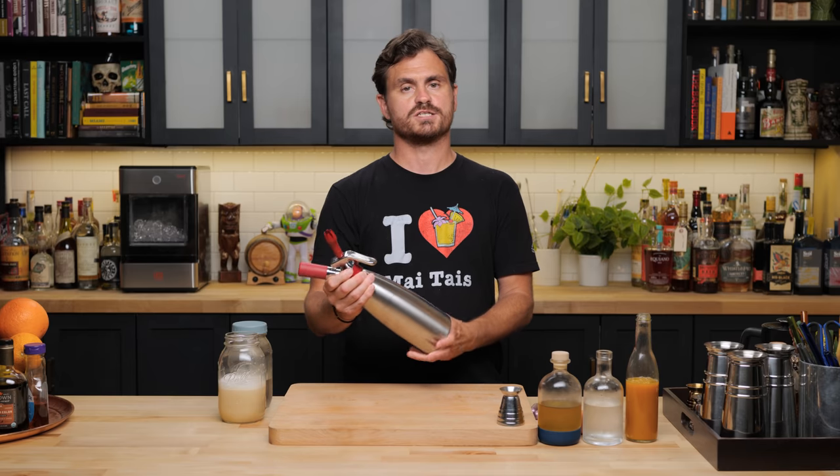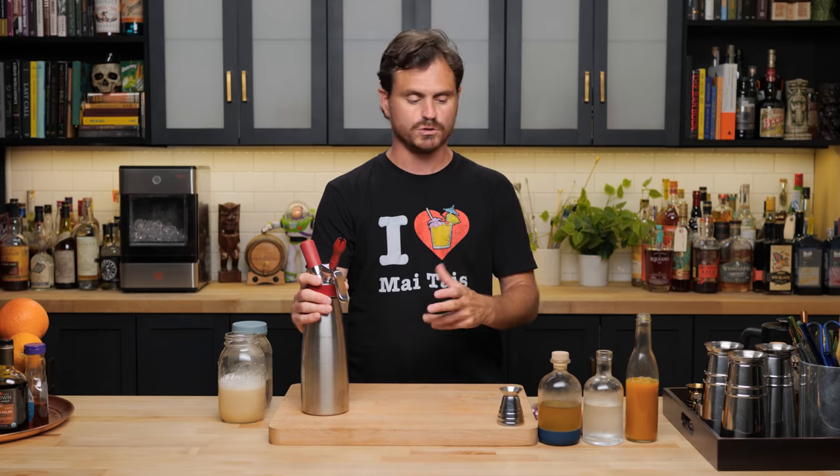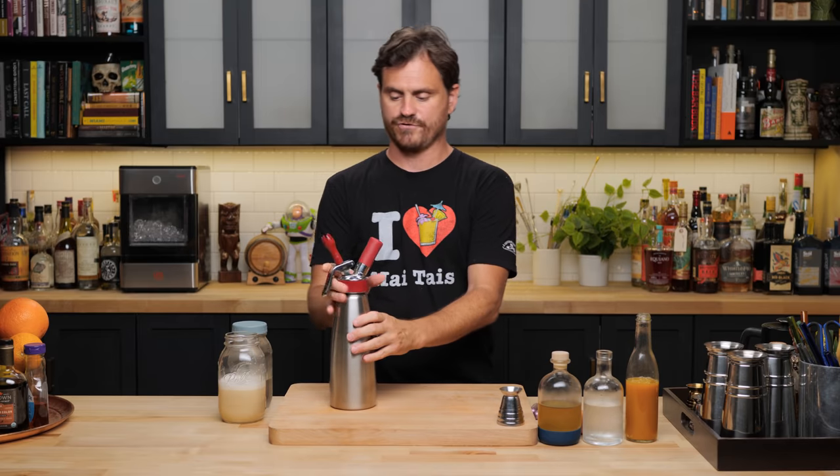The second thing we have to make for this cocktail — because it's a fancy schmancy Mai Tai from Hawaii — is a passion fruit foam. We're going to be using an iSi whipper because this is the easiest way to do it. Although if you do not have access to an iSi whipper, you can absolutely make this exact same recipe using an immersion blender, one of those stick blenders. You can use a cappuccino frother. Links for it all below.